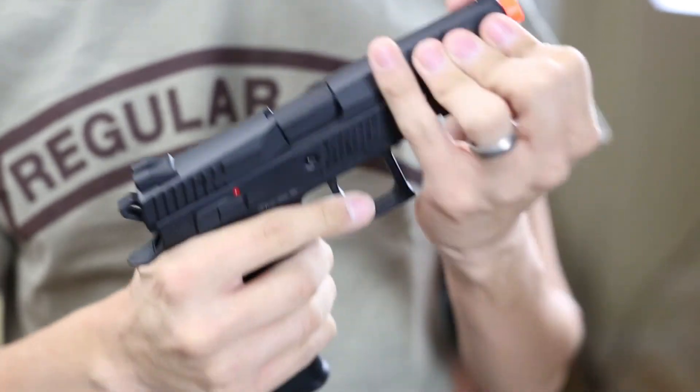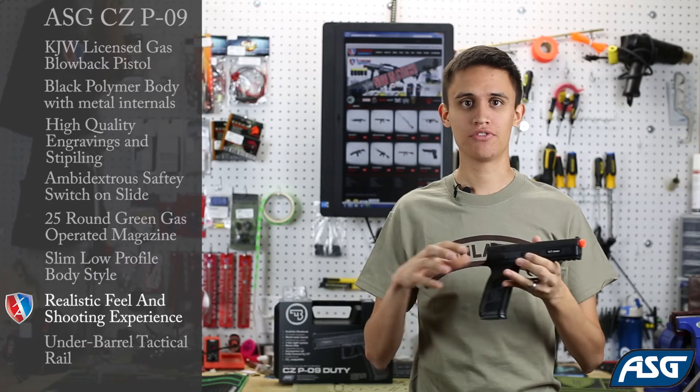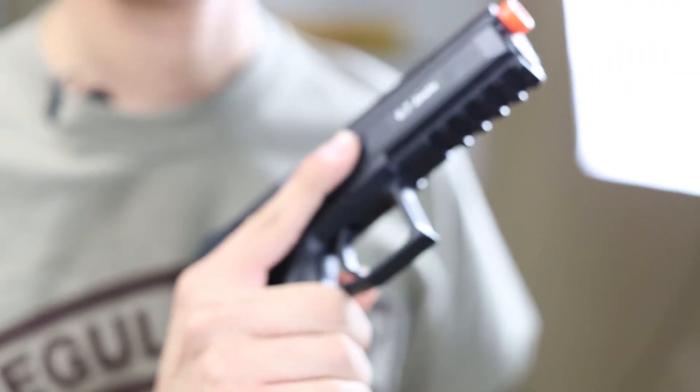It's a lot of fun to shoot — nice crisp recoil and the performance is good. The cool down is not bad. You can fire rapid shots in succession without problems, and you also have the rail on the bottom for mounting accessories.